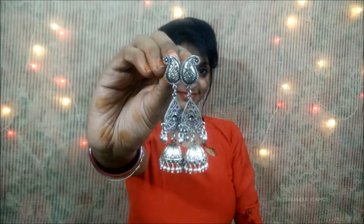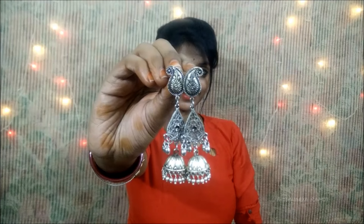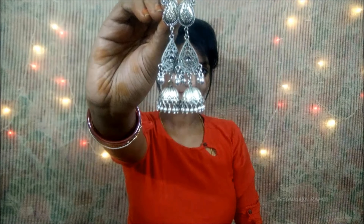Next, let's jump on to some bohemian style. These look really awesome because without a chain set this will look complete because of the length. The heavy design makes it even more attractive.